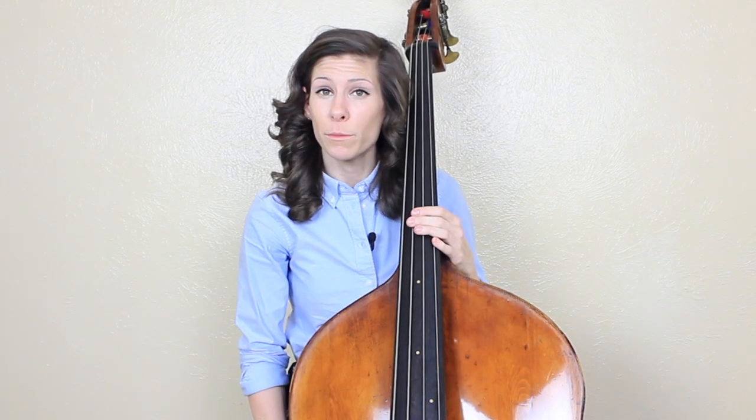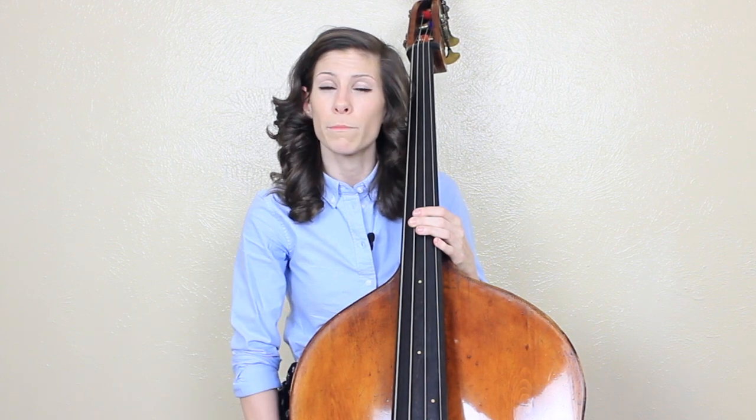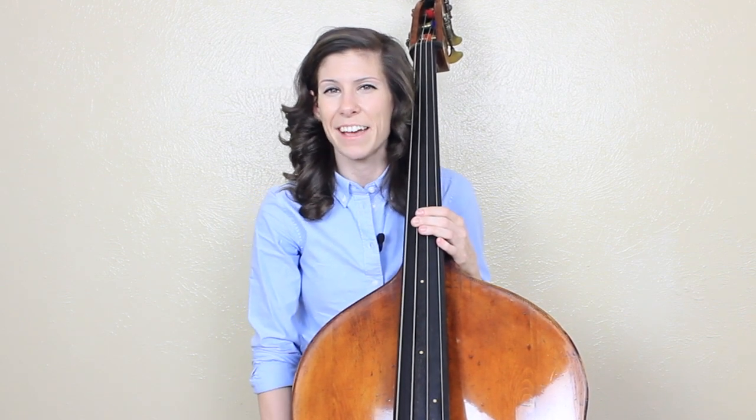I hope that this lesson helped. If you have any questions, please leave a comment in the section below and I'll answer you as soon as I can. If you enjoyed this lesson and you'd like to learn more from me, please check out one of my many full-length courses available exclusively on discoverdoublebass.com, including one all on bowing technique. Thanks for watching — I'll see you next time.